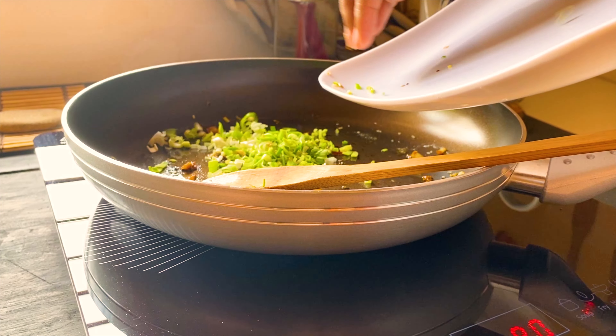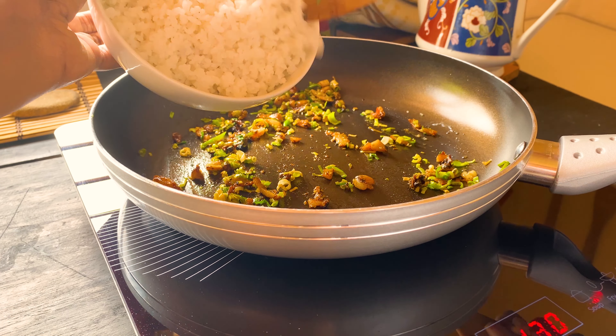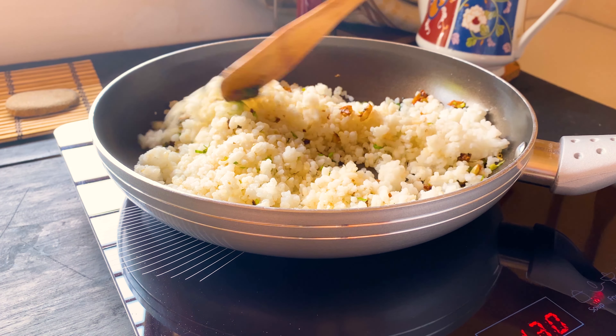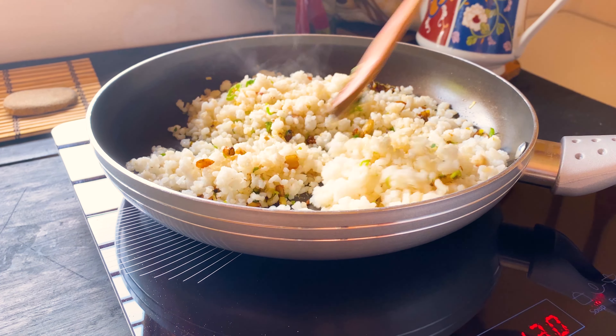Then you can add your veggies, some salt, some paprika powder, and give it a good mix. Finally, add one tablespoon of butter. And now we are done.